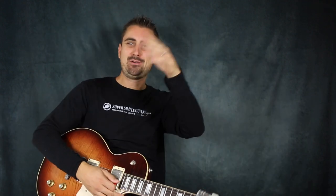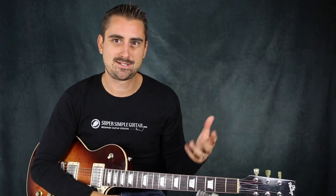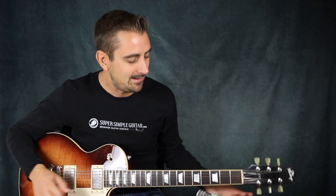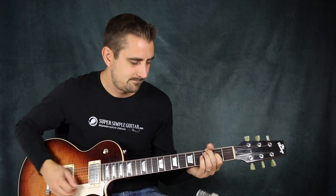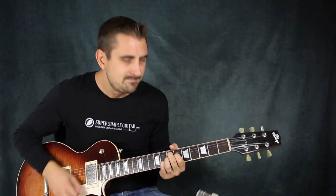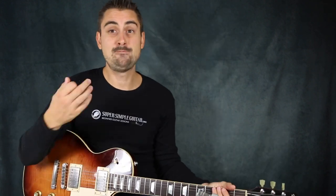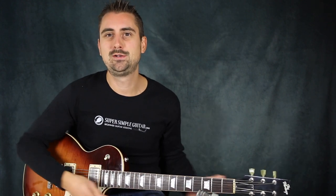Hey, how you doing there? Henry Olsen here from Super Simple Guitar and I'm very happy to be back. So today in today's lesson, I'm just going to be teaching you a little part of what I did there, because this was a kind of improvised blues thing. The part that I'm going to be teaching you is a cool little vamp thing that you can do anytime you're playing a blues in E. So that's what I'm going to be teaching you in today's lesson.